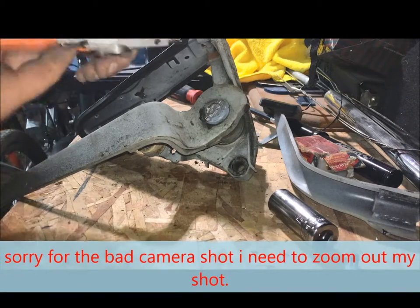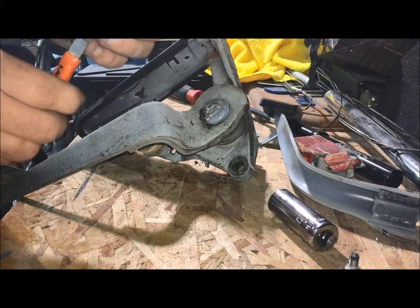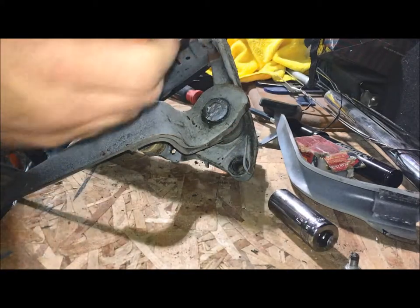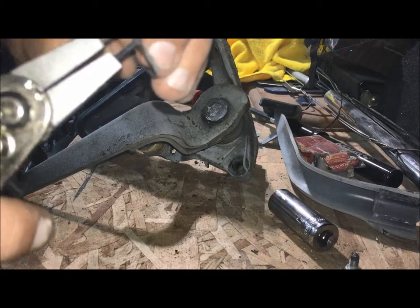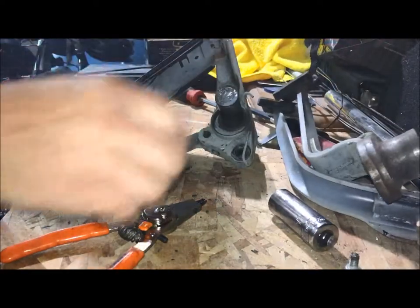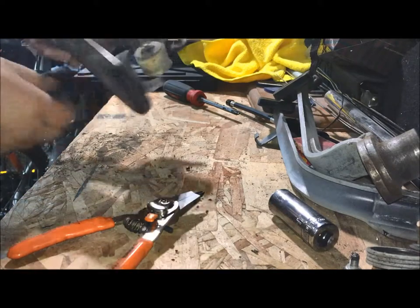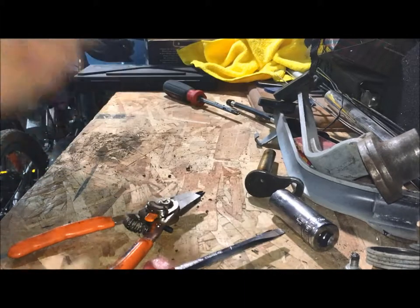You need some sort of spreader device — this one will spread things open; flip it the other way and it'll pull things closed. In this case I need it to spread open. There are two holes in there where you put your clip in and just spread it. At this point you can pull the other pedal off — you don't need the spring. The shaft, because I ground it down, is going to be a little difficult to get out, so I'll have to tap it out.